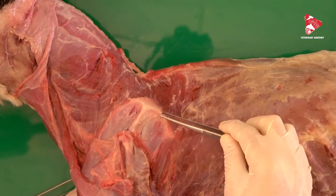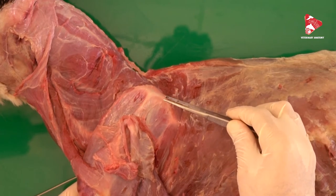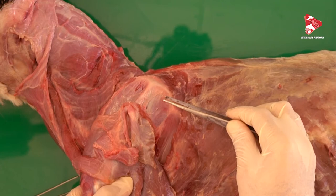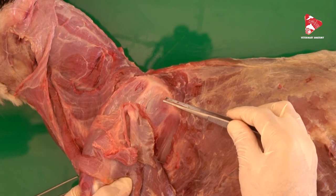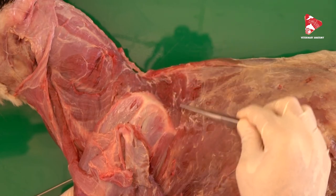The function of the rhomboideus muscle is to elevate the forelimb and pull the scapula toward the trunk. Innervation is by the ventral branches of the cervical and thoracic spinal nerves.